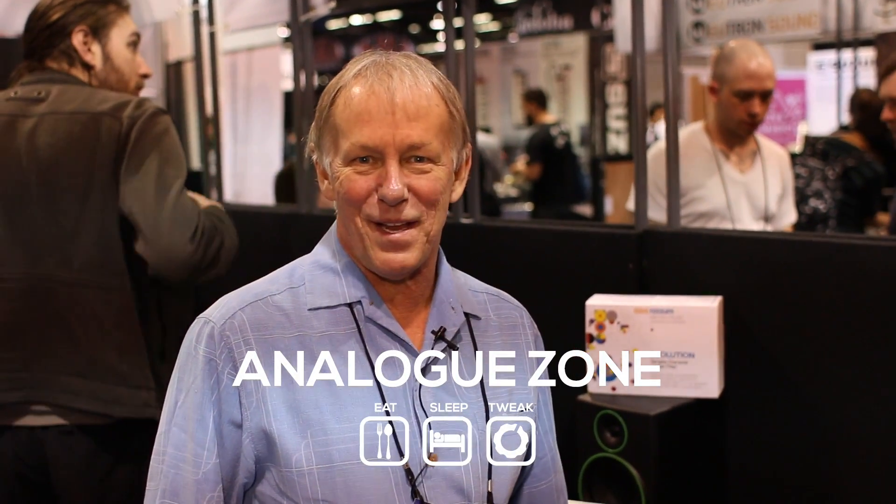Hi, I'm Dave Rossum. I'm the Chief Wizard of Rossum Electromusic and I'm here with Analog Zone to tell you about our new products that we're just introducing.